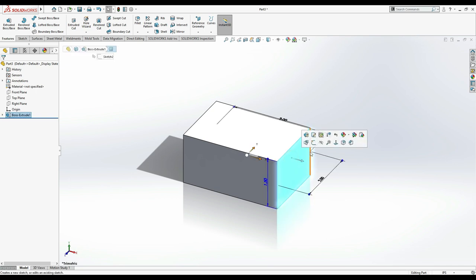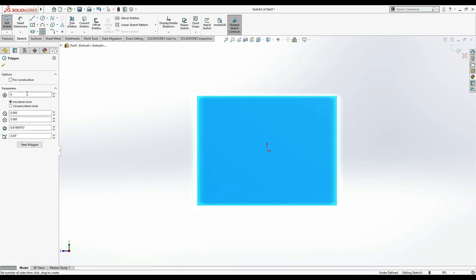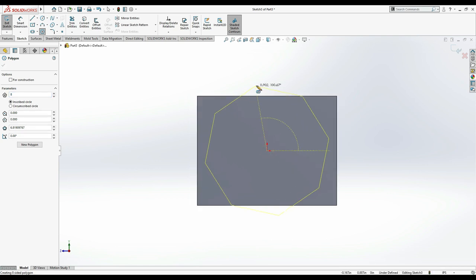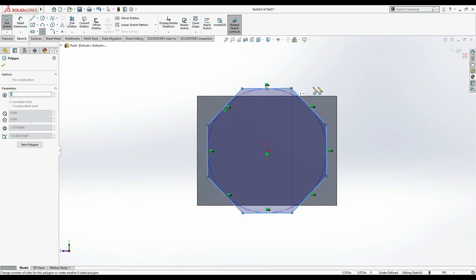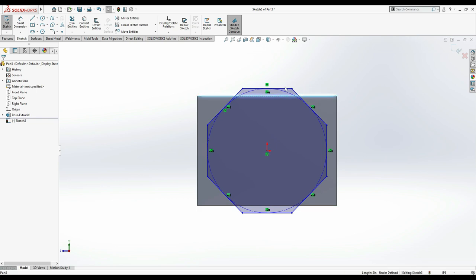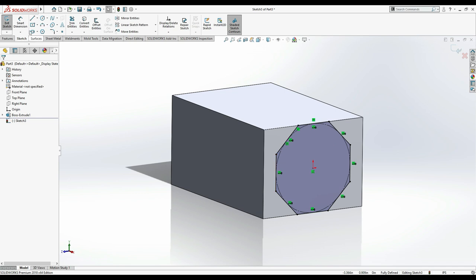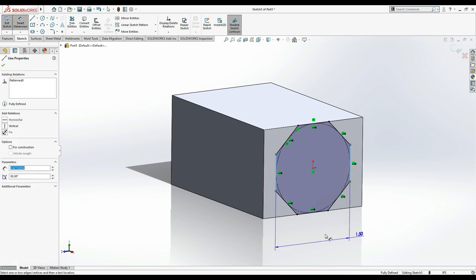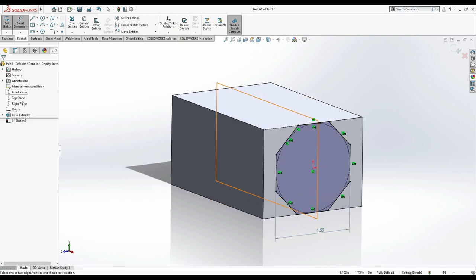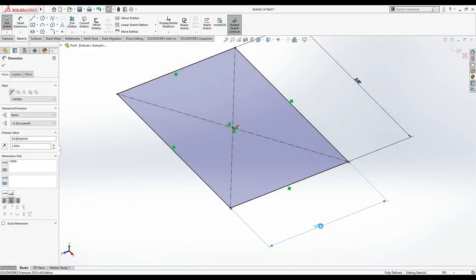Click on this face, then Sketch. Press Ctrl+8 to take it to normal view. Now we have to create an octagon. From here, make one. Select this line and make a horizontal relation. Next, select this line and the edge, and make a collinear relation. Now you can see — use Smart Dimension from here to here: 1.5 inches.